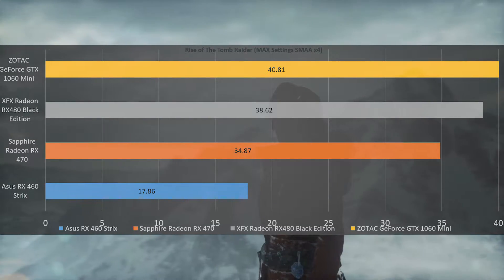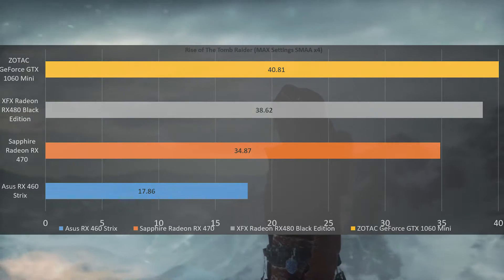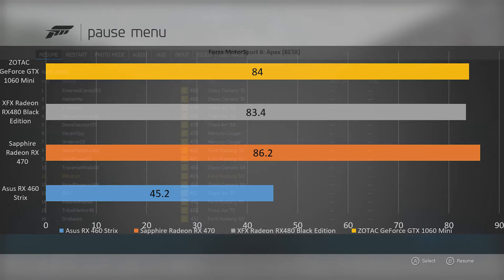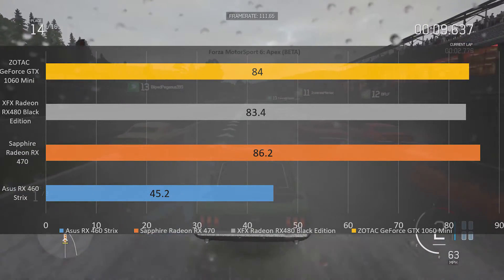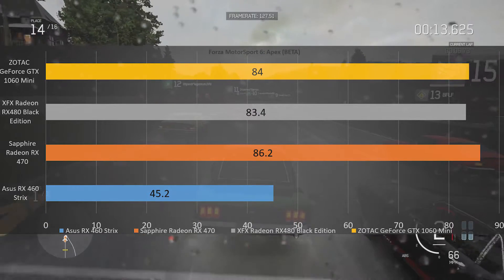In Rise of the Tomb Raider, the Asus Strix RX 460 hit 17.86 frames per second. However, turning some settings down to medium does provide a playable experience. Forza Motorsport 6 Apex beta performed extremely well with a very smooth and constant 45.2 frames per second — super impressive for this little card.